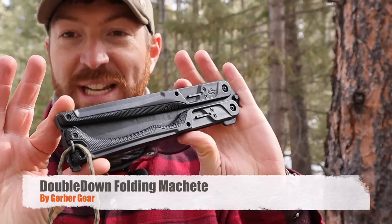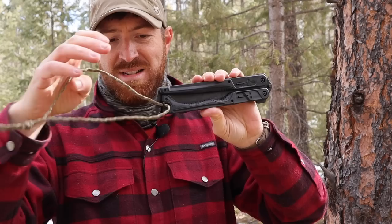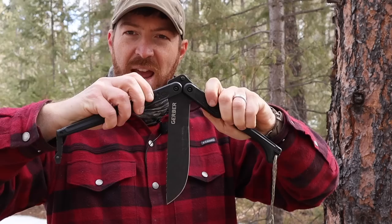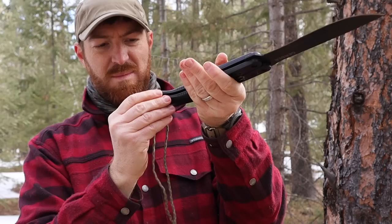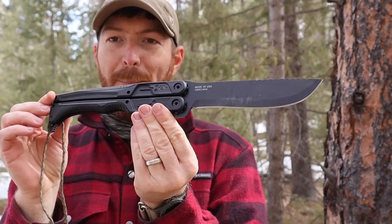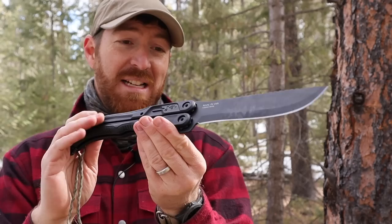That is what we have here, folks — the Gerber Double Down, a USA-made balisong machete with 420 high carbon steel. Like a normal design, you have a little tab keeping the handles together, and they lock into place with these little levers. You squeeze them, overcome the resistance, and boom — you squeeze the handle, pop it into place, the lever clicks, and locks the two handles together. A balisong machete, made in America, with an almost seven-inch blade and over a seven-inch handle.